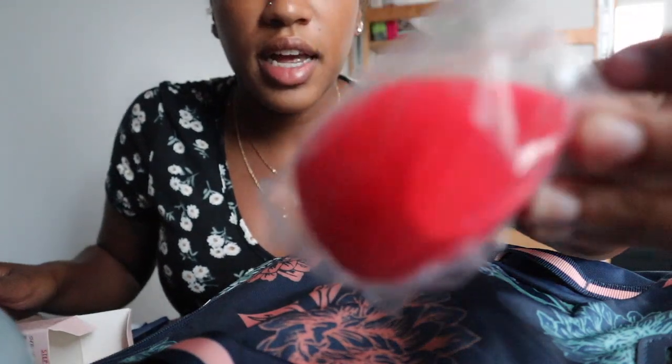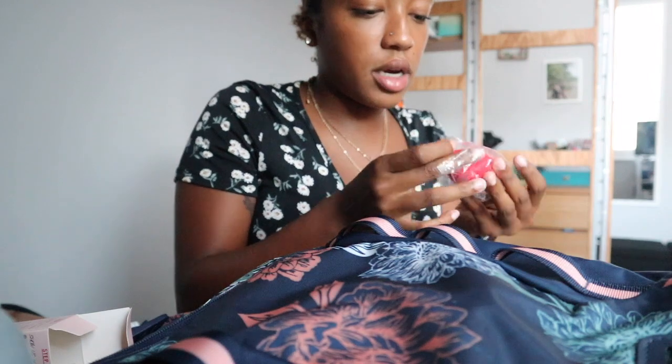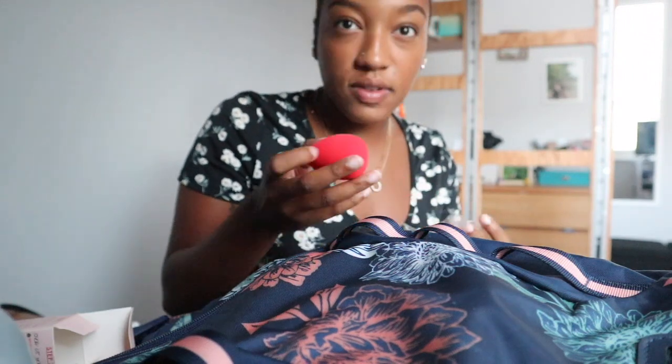This is what it looks like. It's pretty small — I kind of thought it was gonna be bigger. So cute. But I don't understand why you have to wet it. Like, does it make a difference if it's wet or not? How much of a difference does it make?